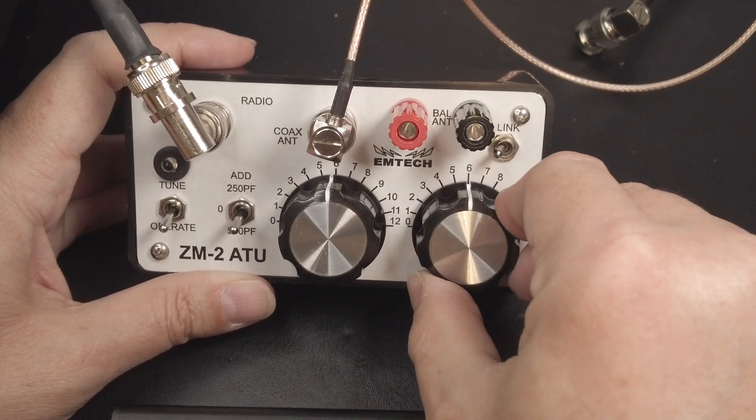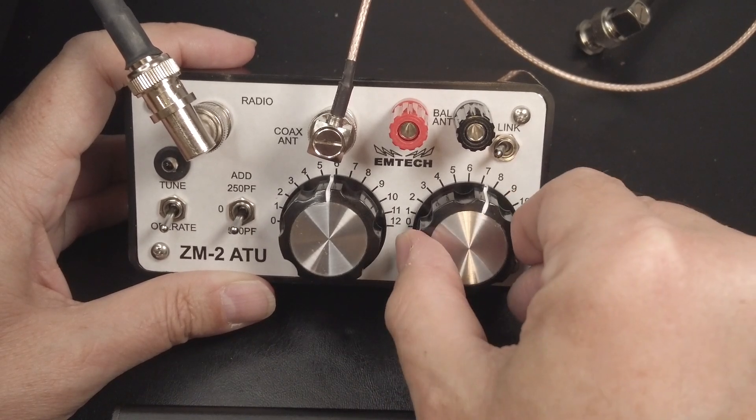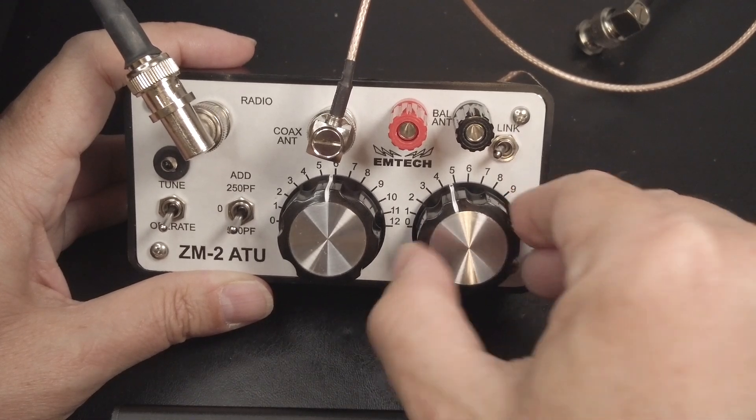I'm going to turn the right knob and listen. You can hear it got very quiet going that way, so we're going the wrong way. There's a peak around there.